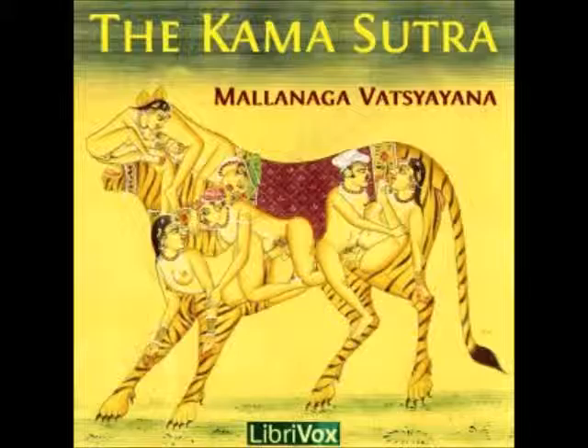The enlargement of the lingam is also effected by rubbing it or moistening it with oil boiled on a moderate fire, along with the seeds of the pomegranate and the cucumber, the juices of the Velouca plant, the Hastri Sharma plant, and the eggplant.